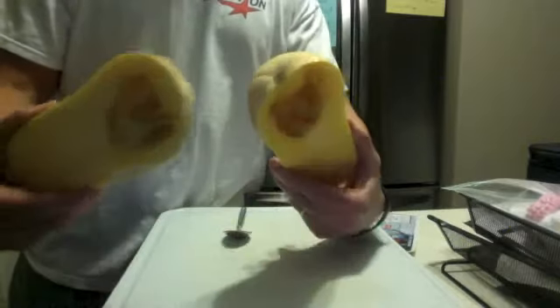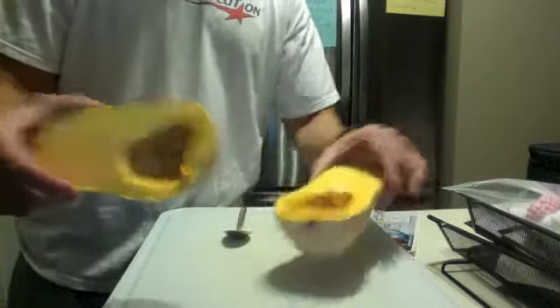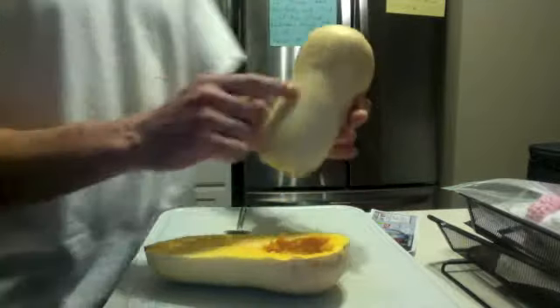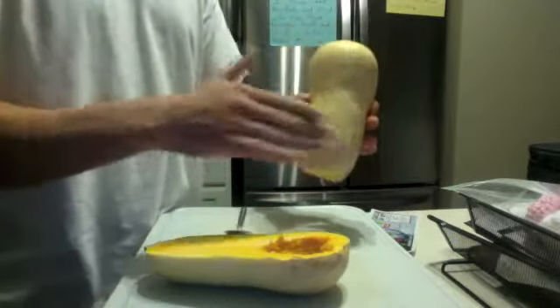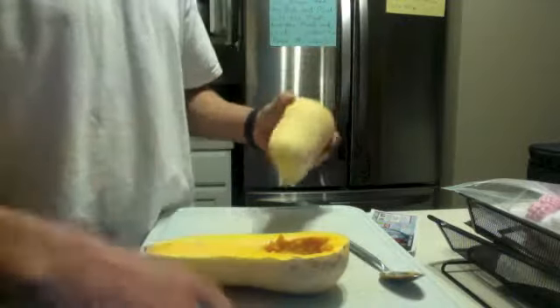Alright. So, once you've got the seeds carved out and everything, you're basically going to skin — cut the skin off — and then we're going to chop it up.